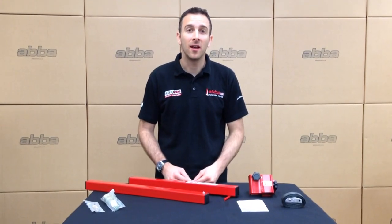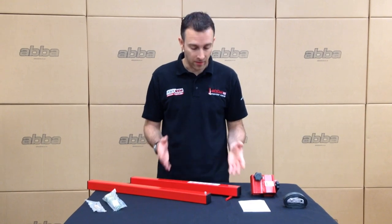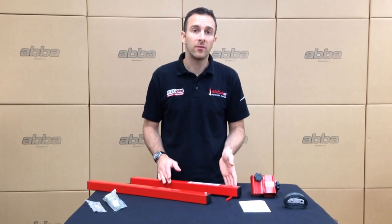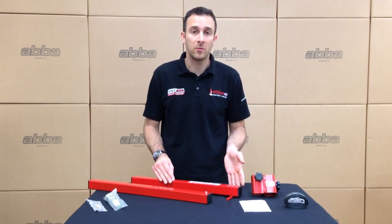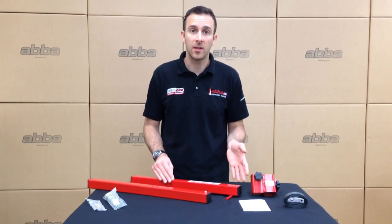Hi, I'm Paul from ABBAStands.co.uk and in this instructional video we're going to show you how to use the ABBA front lift arm. The ABBA front lift arm is only to be used in conjunction with the ABBA Superbike stand, so if you're not familiar with how the ABBA Superbike stand operates we suggest you watch that video first.